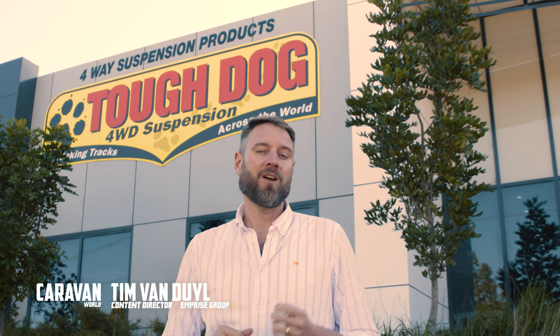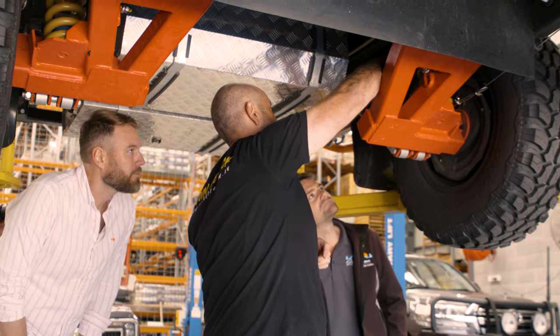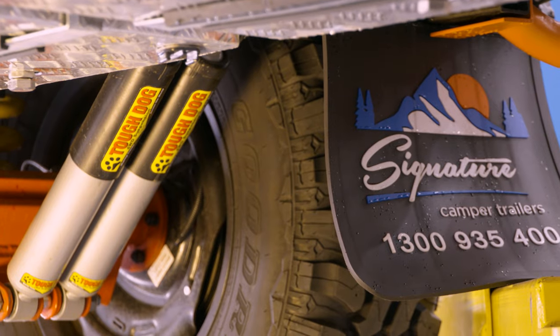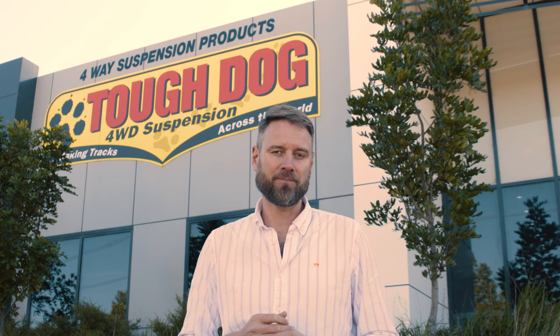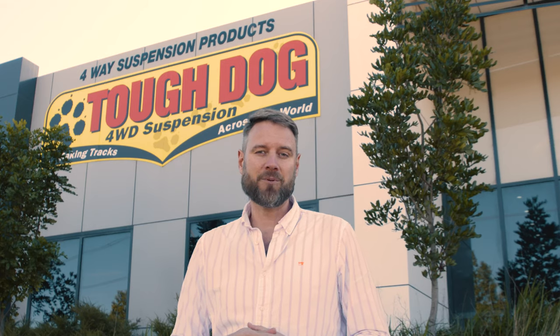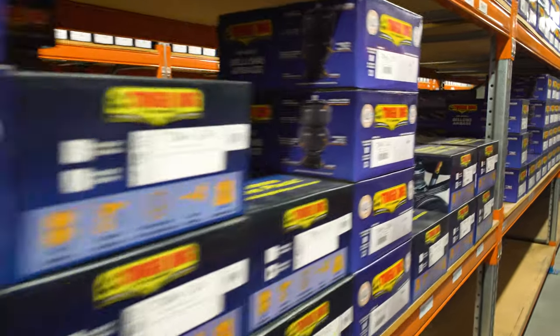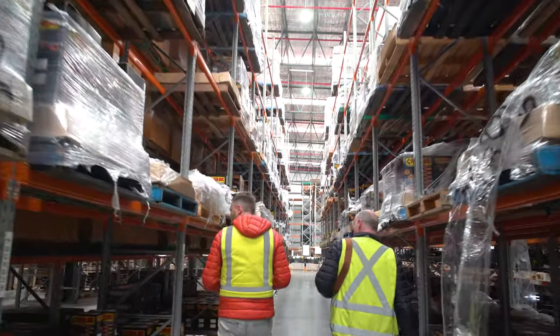We heard a rumor that Tough Dog Four-Wheel Drive Suspension was further developing its RV shock absorbers, and when we heard it was with our good mates from Signature Camper Trailers, we had to come to Sydney to take a look. We're talking to Mark from Signature and Simon from Tough Dog — let's get into it.